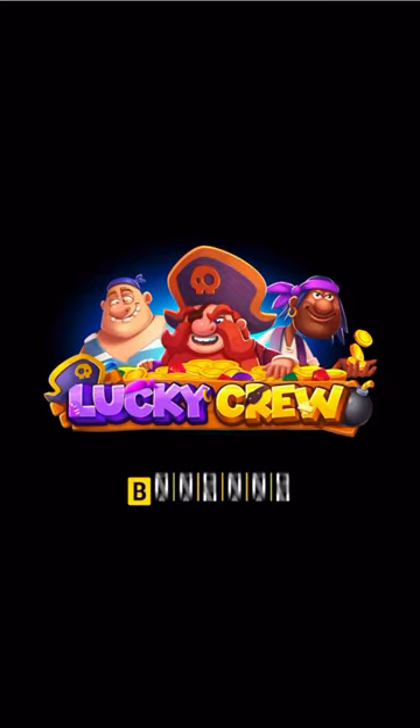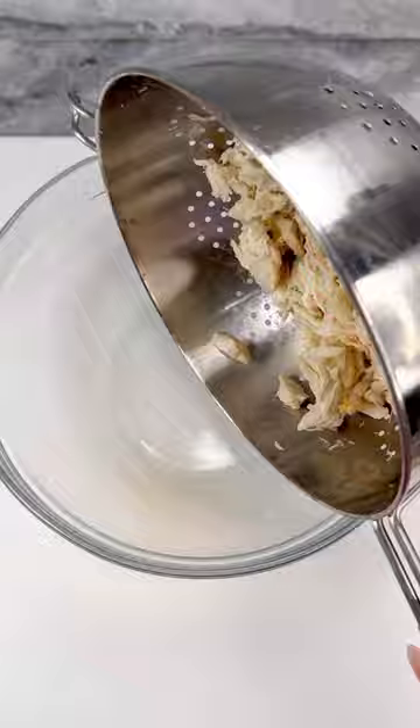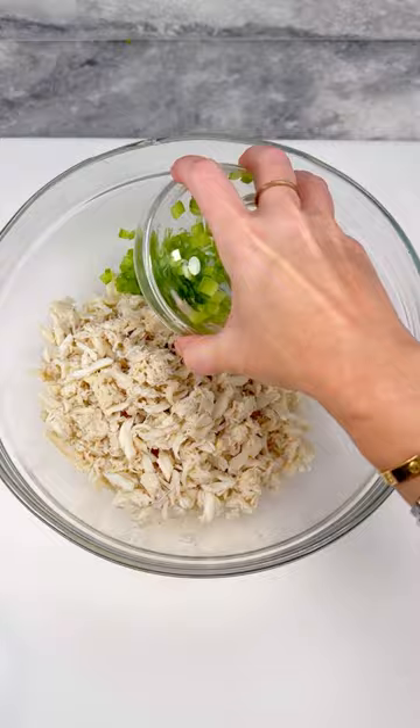Start with one container of lump crab meat, drain thoroughly, then add to a bowl. Next, add finely minced red and green bell peppers — trust me, this is a game changer. Next, crumble some saltine crackers and add to the mix.